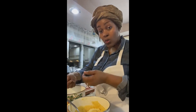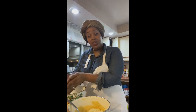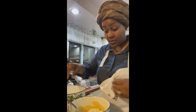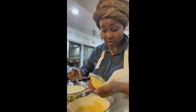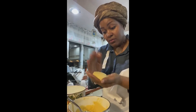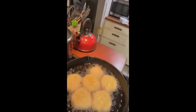Now we're going to finalize it. Take your cold water and pat your hands with it — that keeps the mixture from sticking to your hands. Then you take a little bit, put it in your hand, and pat it into little patties like that. Now I'm going to show you what it looks like in the pan.